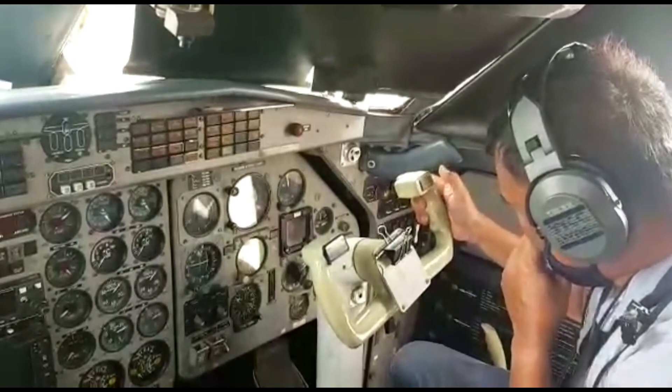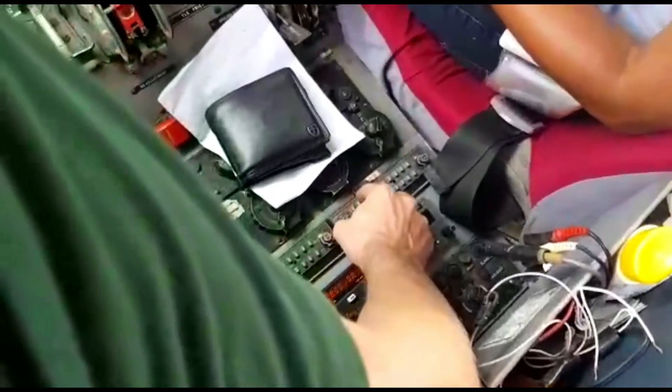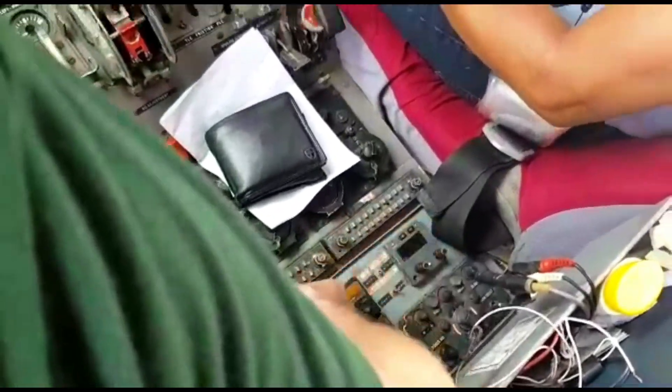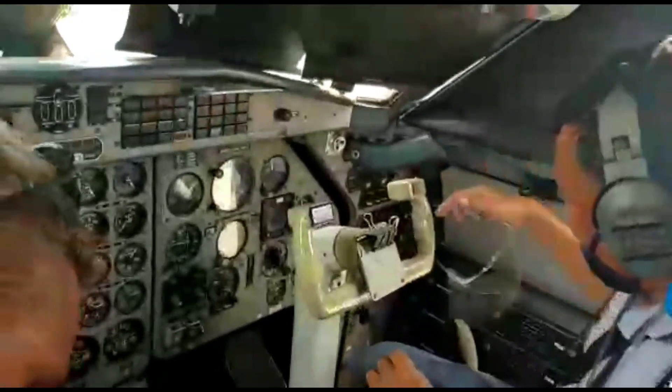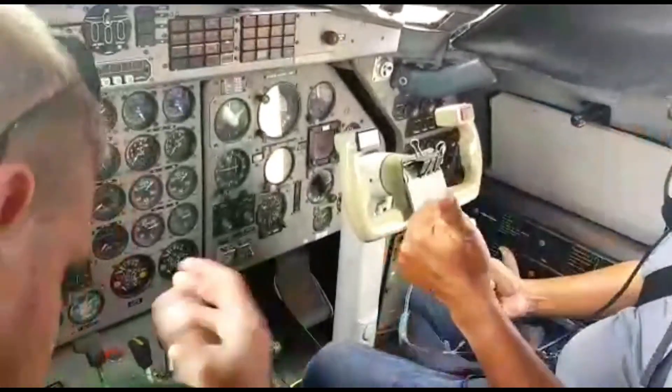Good afternoon. 3779. Go ahead sir. RPC 3779 sir, request startup clearance for run-up check. RPC 1718. Okay, RPC 3779, roger sir.